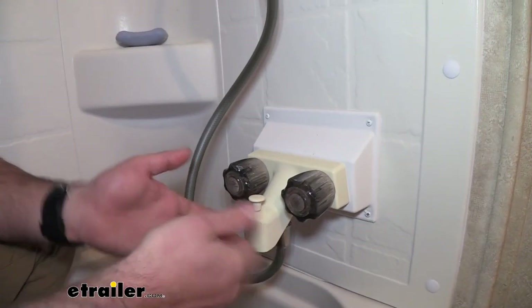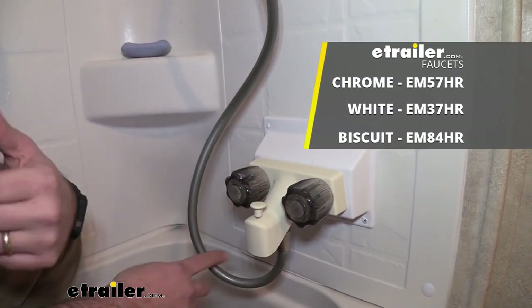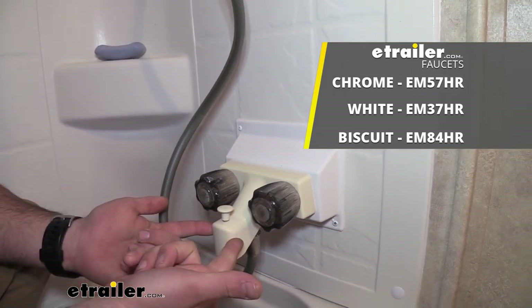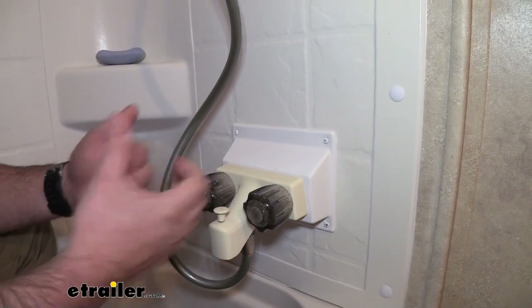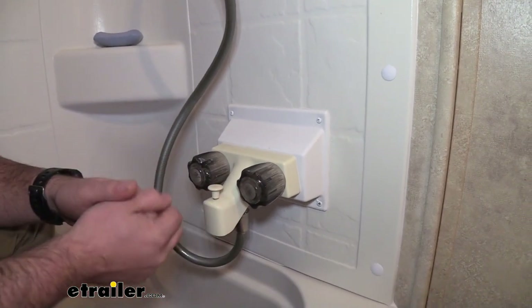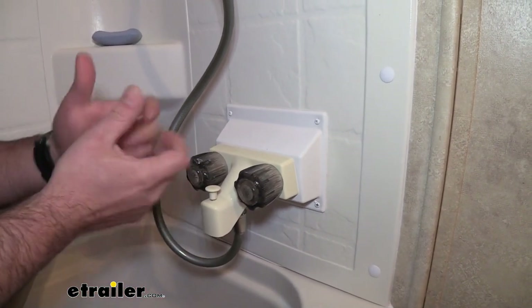The diverter valves are available in three colors as well. You have chrome, which would go well with brushed nickel, white, and then the biscuit color — it kind of has that yellowy, bready color to it. So if you want to match, you can do that by picking up the diverter in the corresponding color of the shower faucet.